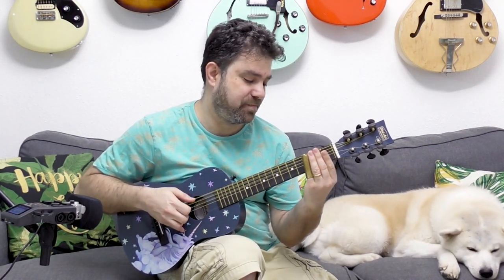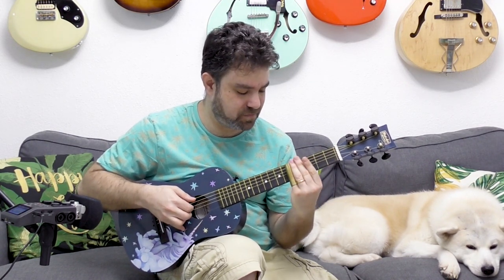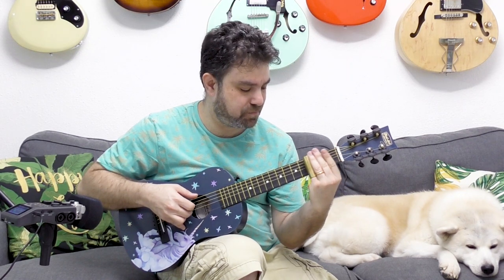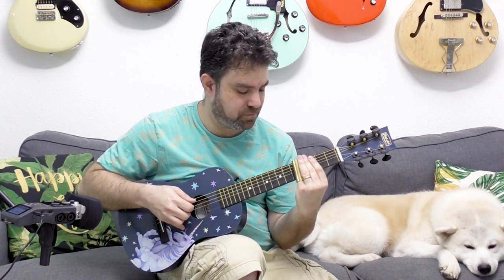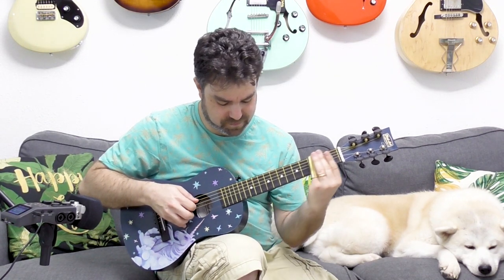But if you use a slide, it's a completely different story. You see? Anything can be played. Music — it's not about the guitar. It's not about your instrument. It's in your fingers. It's all you, 100% you.